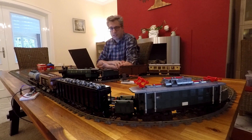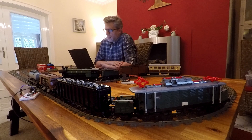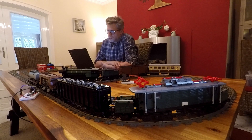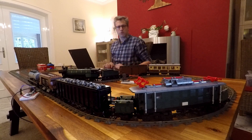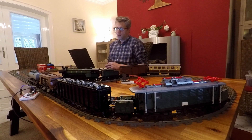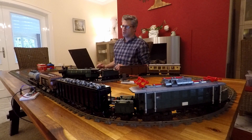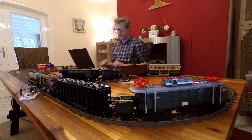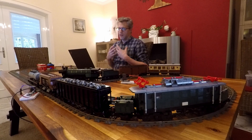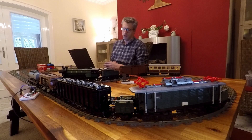Hello everyone. There is some news from the Lego train automation front, which I'd like to show you in this small video. As I have written on my website matzobricks.com already, we're going away from N-Control as the software base for our automation projects, and we've exchanged that with some more professional software called Rocrail. Rocrail is an open source software coming from the scale model world like Märklin and Fleischmann, and we'd like to find out whether we can use it for our Lego train automation as well.